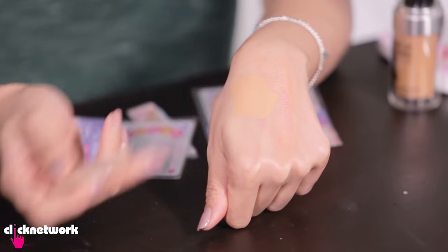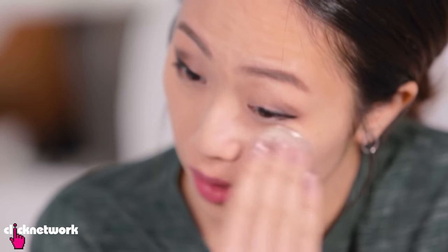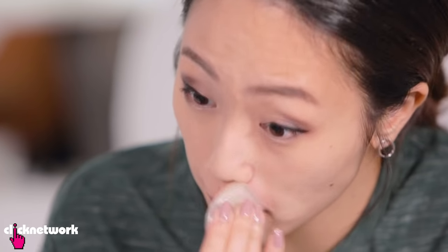I have so much product left. Let's see how this performs with powder foundation. It's depositing powder for sure, so it works just like a normal foundation sponge. I guess I should be happy about that, because if I use a normal foundation sponge it's still a normal foundation sponge, but if I use this silicone magical sponge, it works the same.